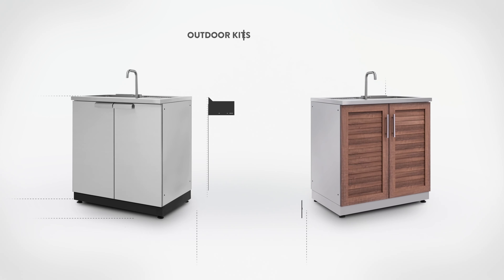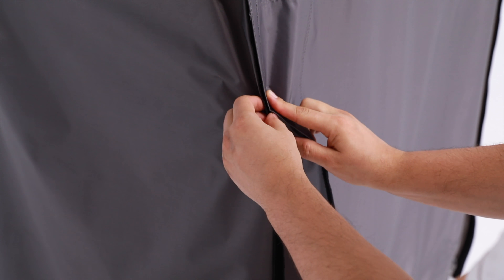The stainless steel sink drain includes a removable basket and drain plug for easy drain cleanup. The fold down faucet allows you to protect your cabinet from all weather conditions with the optional premium cabinet cover.